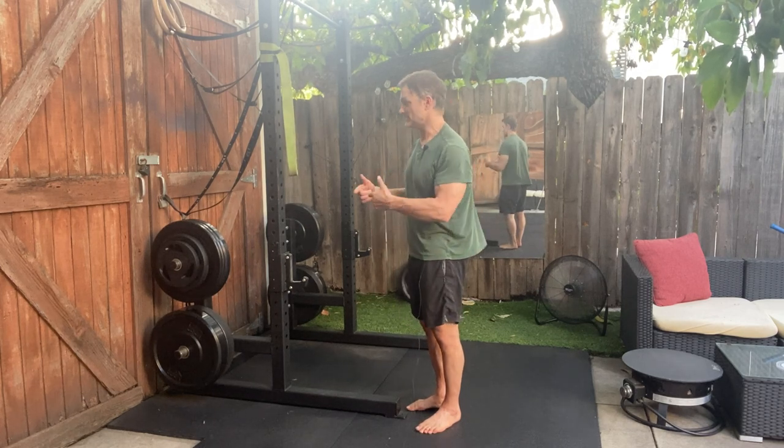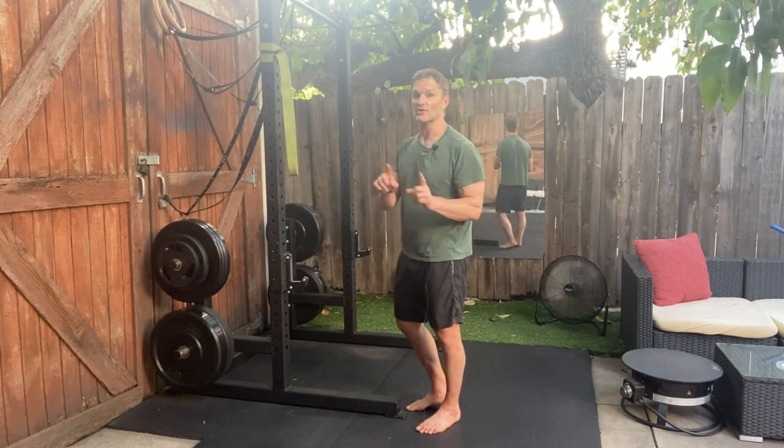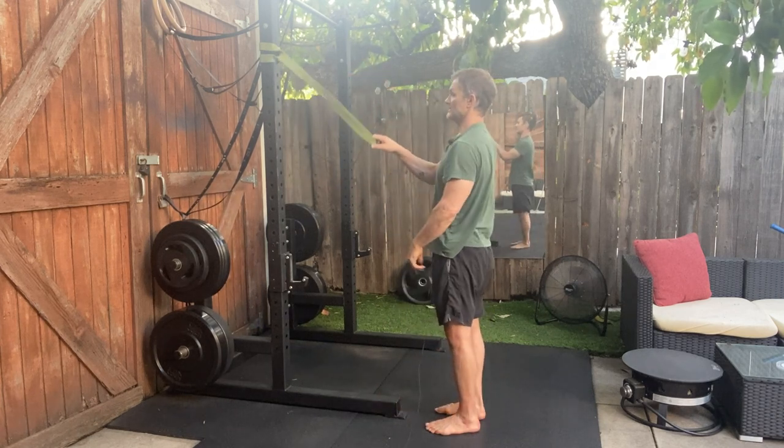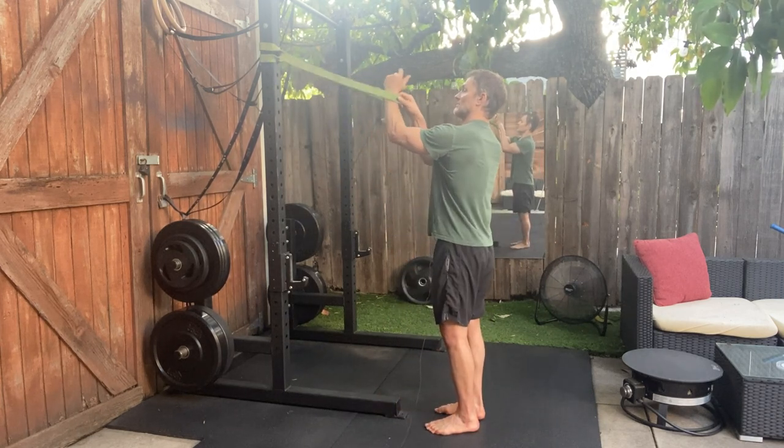I'm going to give you the shoulder mobility sequence. I'm not going to go into detail for that — watch the longer video. First, you're going to affix the band above the head, then grab the band.